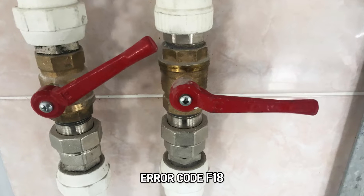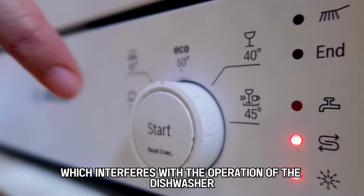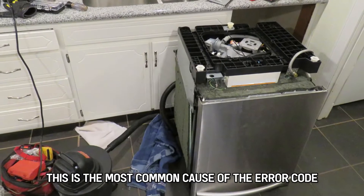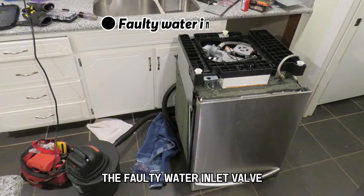Error code F18 indicates a malfunction with the water inlet valve, which interferes with the operation of the dishwasher. This is the most common cause of the error code: a faulty water inlet valve.